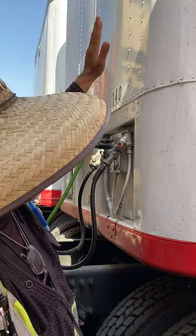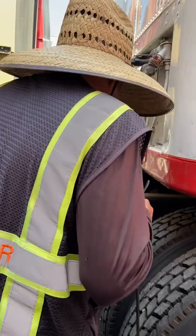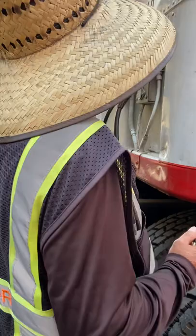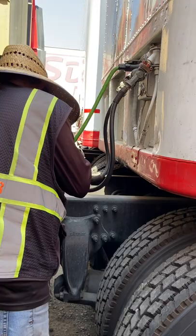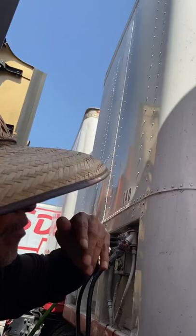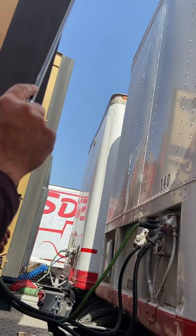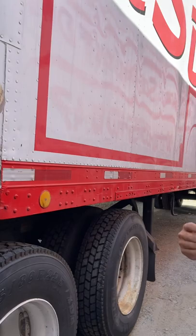Inspecting the trailer and the side of the trailer, making sure there's no major damage, no bulges, no holes. The front and side look good, and none of the rivets are missing — all rivets are in place. We have clearance lights up top; they're amber in color, not cracked or broken, properly mounted and secure, in good working condition. We also have DOT reflective tape running all the way down the side of the trailer.